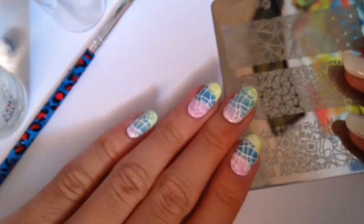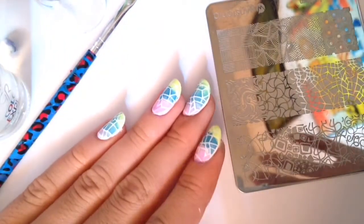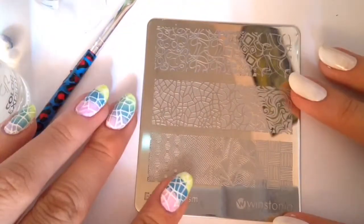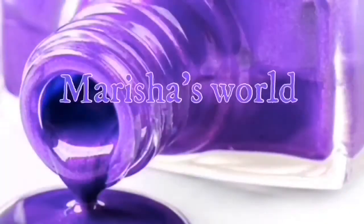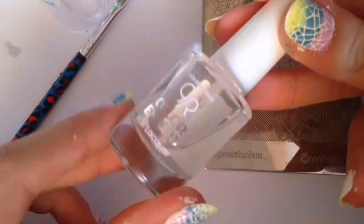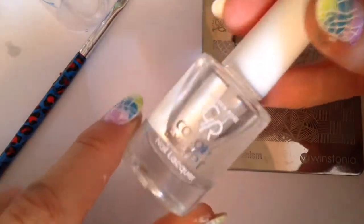Hi girls, today I'm going to be showing you how to create this beautiful gradient stamping. If you guys are interested, please stay tuned until the end of this video. Here I'm using the polishes from my local store — it's called Rose Polishes — and I actually peel the sticker from the nail polish and use it to clean my messy stamper.